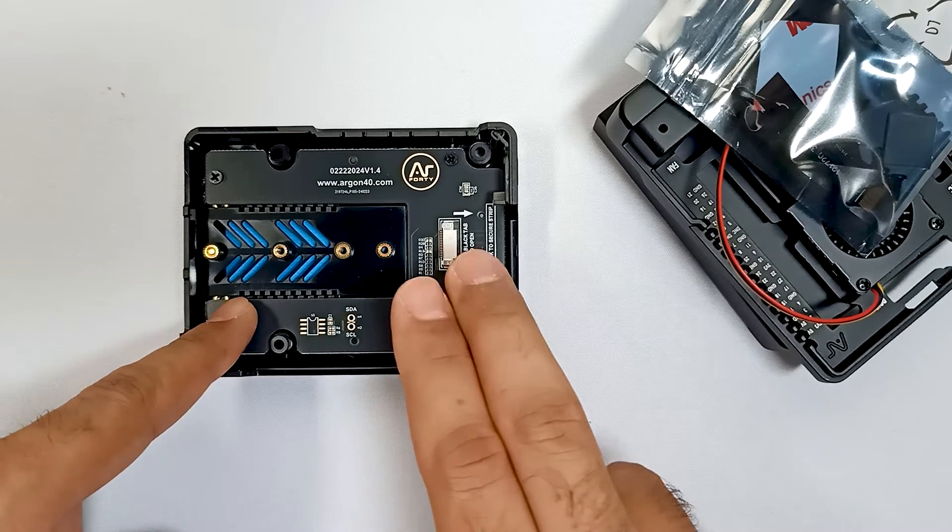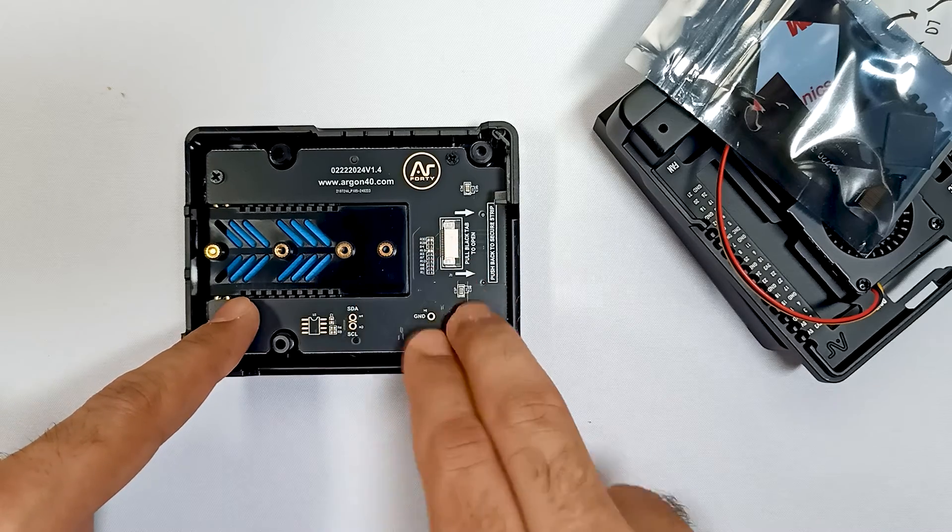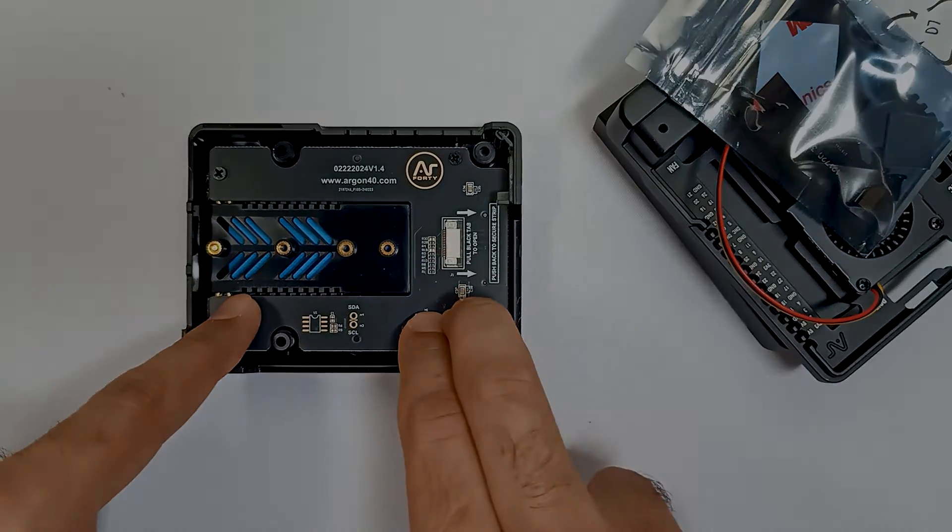We will see how to embed Raspberry Pi 5 into this case in our later video, and we are also going to install Kali Linux on it. Thank you.